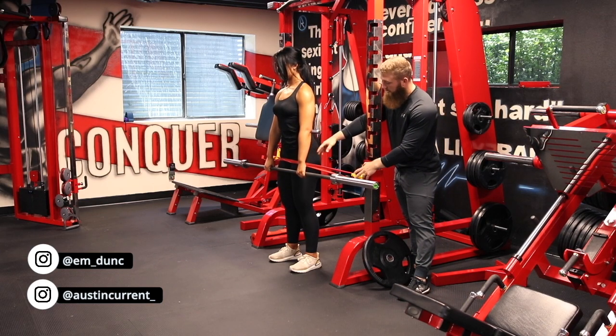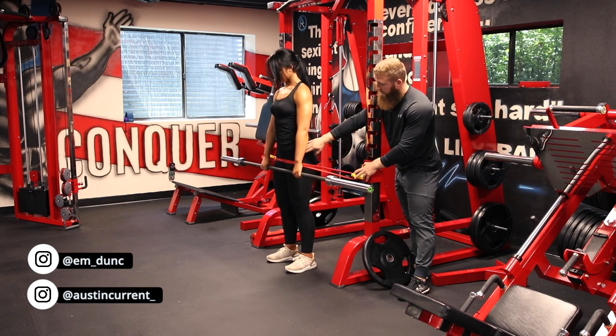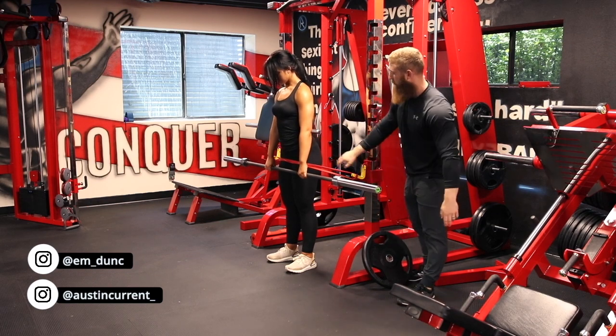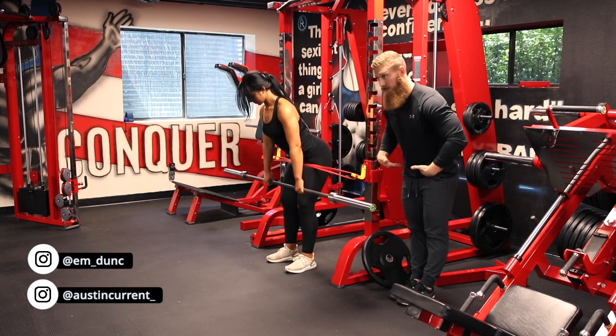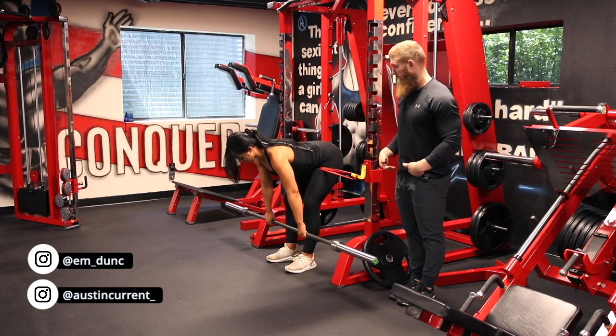Emily is just thinking about allowing this band to really almost push her hips back. As she's wanting to go back, she's going to allow the band to kind of push her hips in that backward motion.